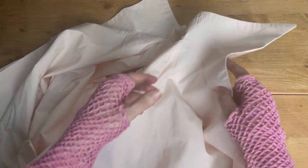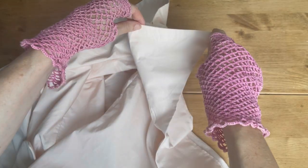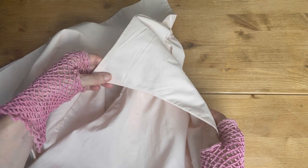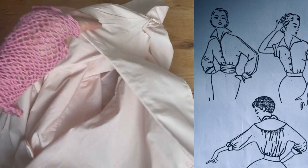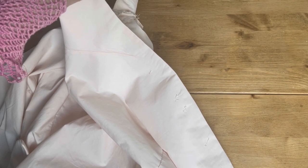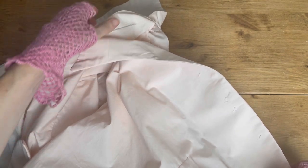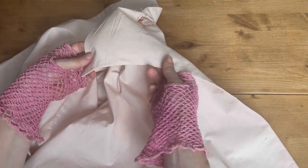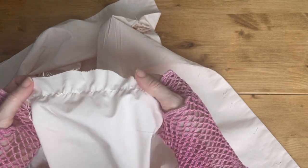I've sewn the shoulder seams and underarm seams to connect the front to the back, and I've also sewn on the facing to the front - stitched it around the edges and then turned it in and pressed to start forming that collar shape. All it needs now along the front is the buttons and the bound buttonholes - luckily only three stitched down the front. Then it will form that very distinctive collar shape.